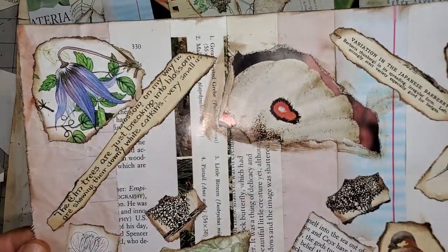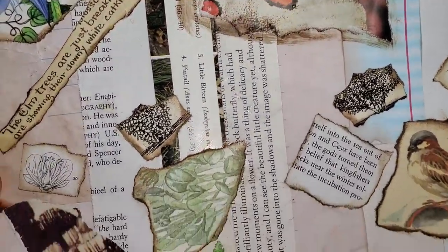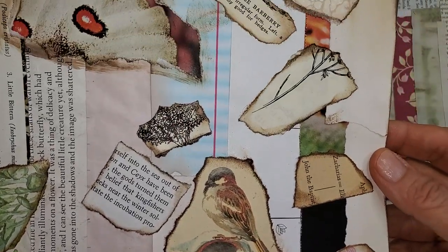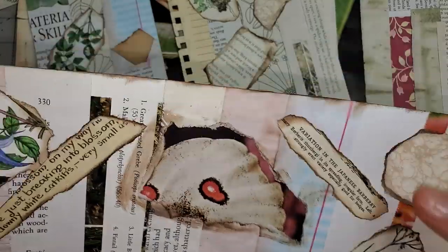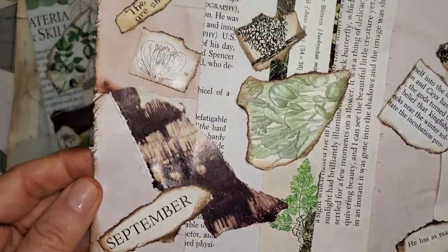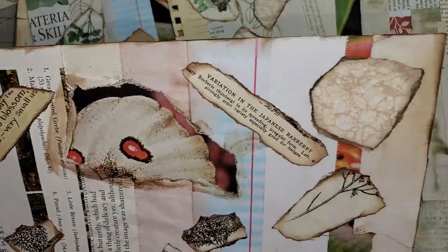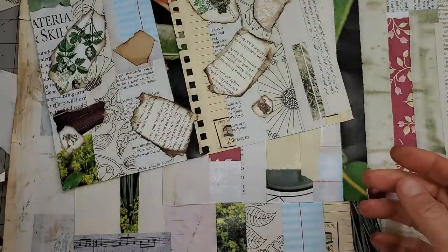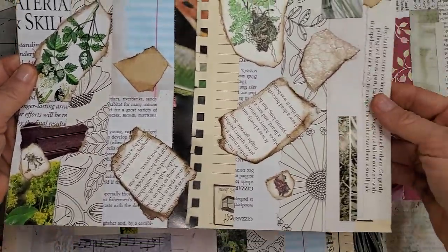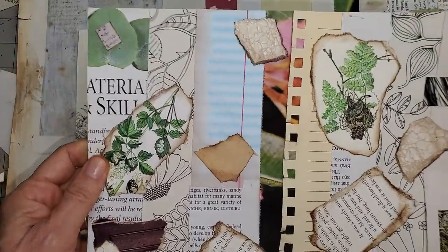Here's another example: flowers, Edith Holden, and little black and white botanical drawings, a little birdie. There's also wallpaper — that's not technically a book page, but it was on my desk. And here's a third example. See how you can use different things.